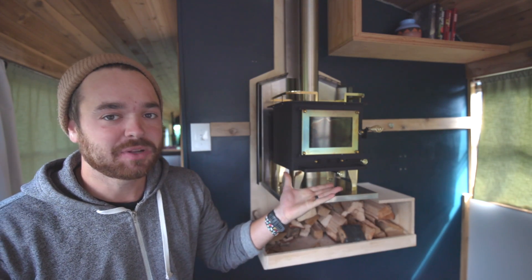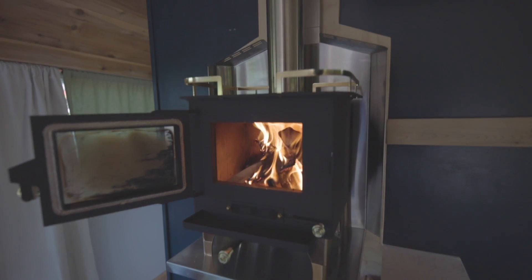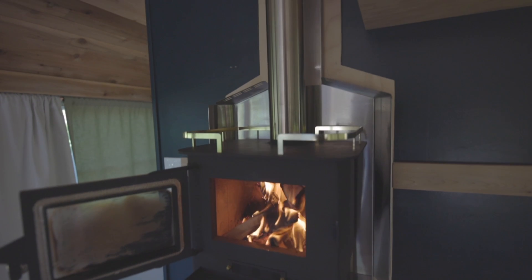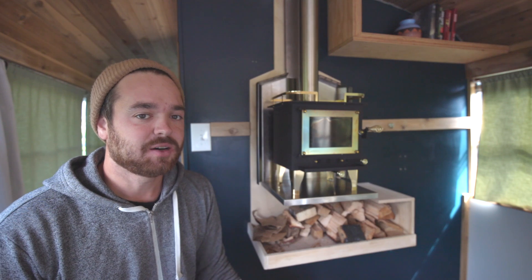So this is the cubic mini stove. It's a grizzly, so it's actually the bigger version. I'm just going to give you some steps for starting a good fire because it is a little different than a normal stove. But if you know how to make a fire, you should be fine.